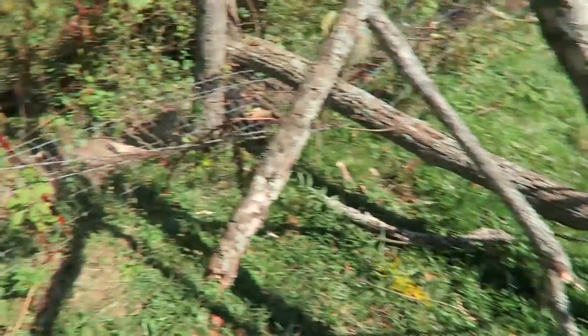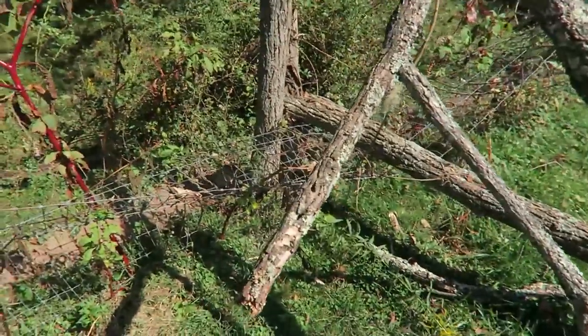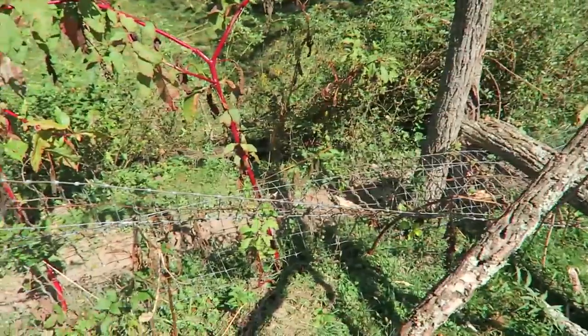So this tree fell down, I need to clean it up anyway, so it's the perfect time to do a quick review and at the same time clean up this tree and fix my fence.